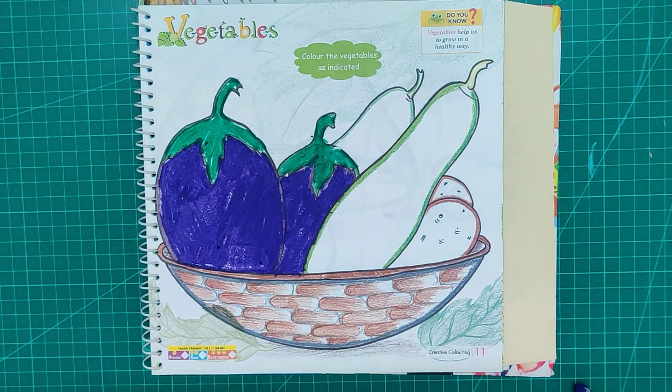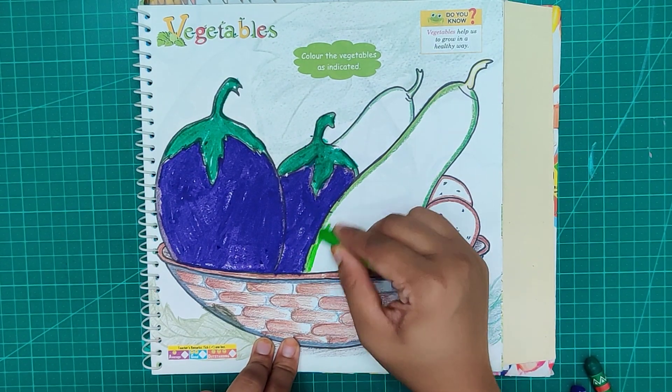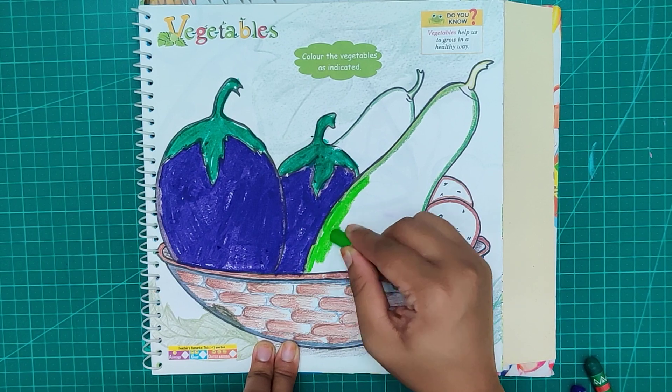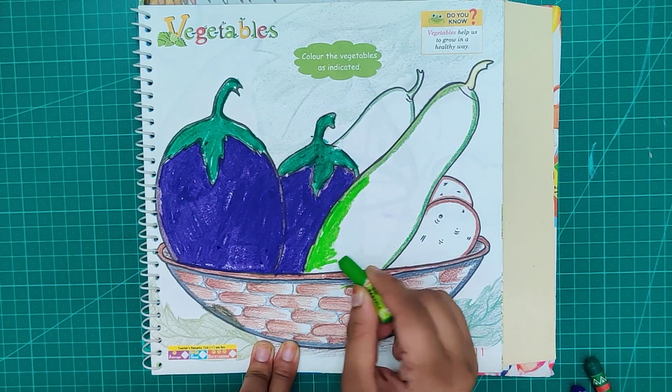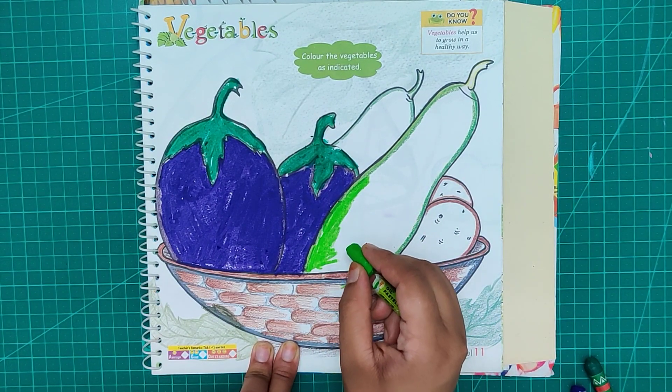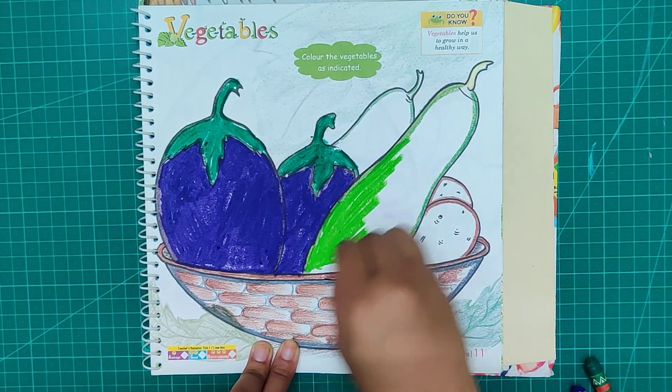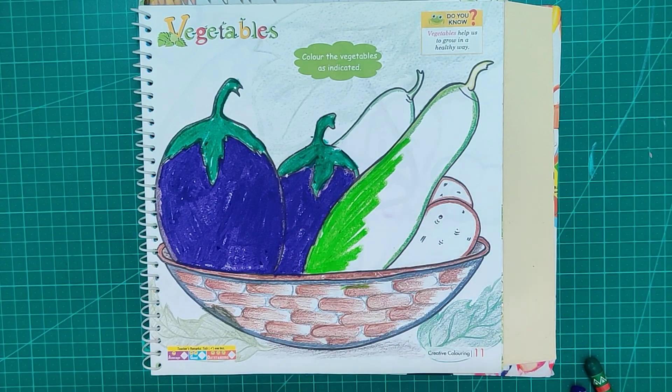Now it's time for the next vegetable. It's a green shade — lighter. You can also use the green color.